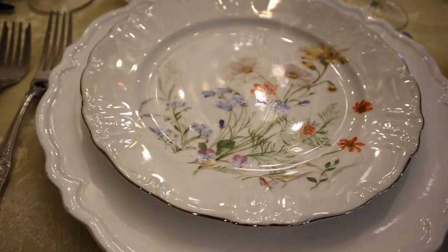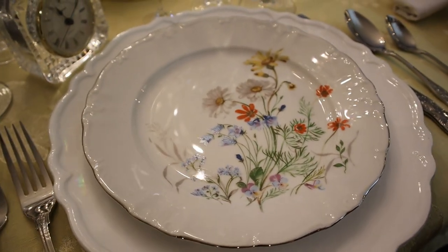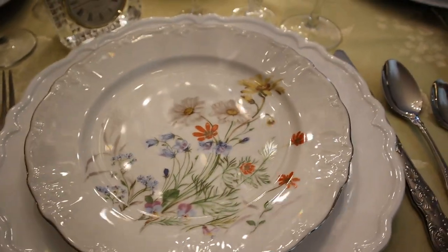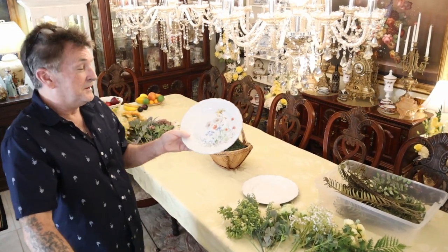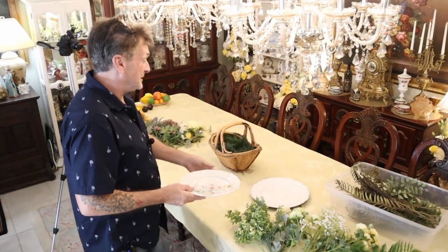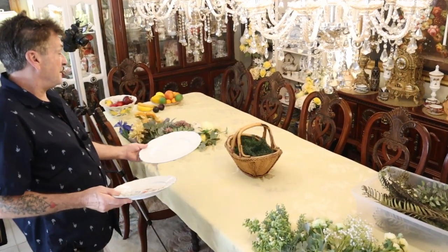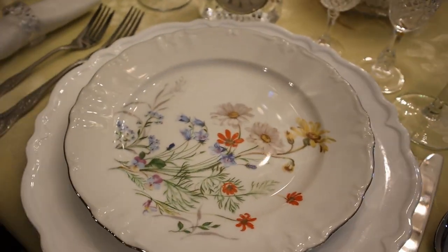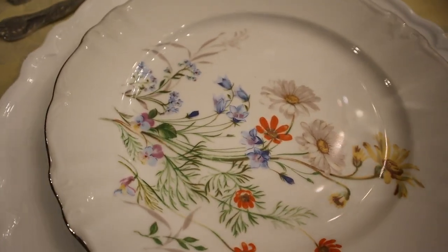Look at all the colors in this summery dinnerware — we have some cups and saucers. We're going to use what we've got and make it beautiful. I want to incorporate that with the beautiful scallop white charger, and this will be our look for today for a summer elegant dining.